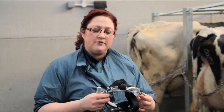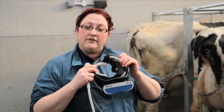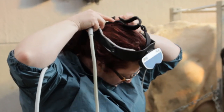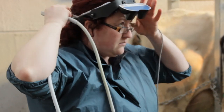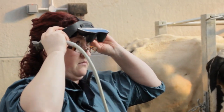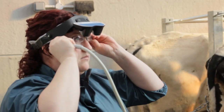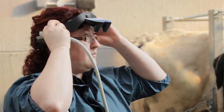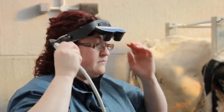As previously discussed, we do need to have some form of actually viewing the image. In this particular case, with this machine, what we'll be using is a set of goggles that actually shows us the image right before our eyes. What these goggles will allow us to do is actually view the ultrasound image while retaining our peripheral vision. This is important in a farm environment to ensure, again, safety.